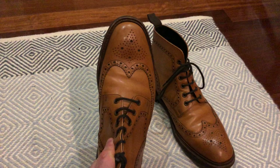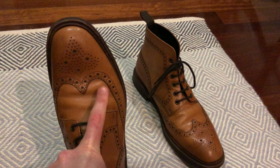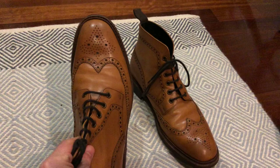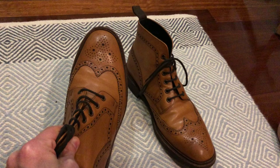They do another boot — a tan boot called the Bedale, which comes in a G-fitting. It also has a shorter, more rounded toe. It's more of a traditional country boot, whereas I would say this is probably more of a town boot even though it's in the country styling — tan, full brogue, wingtip.